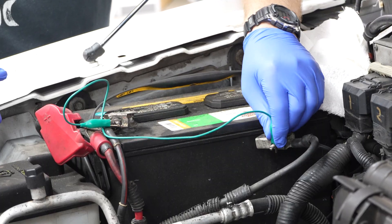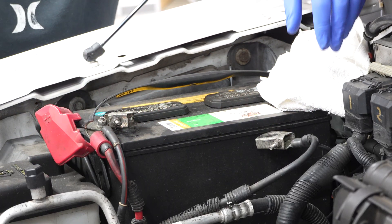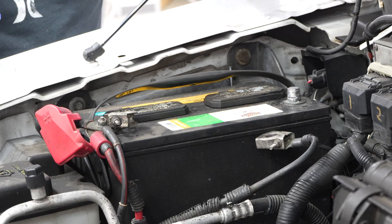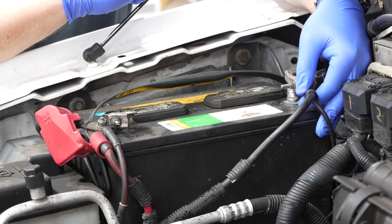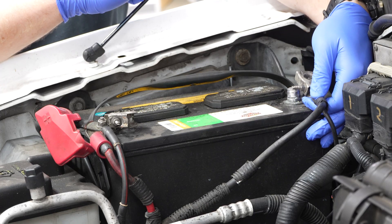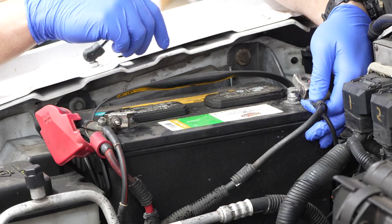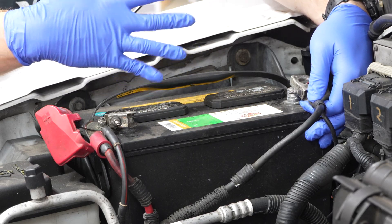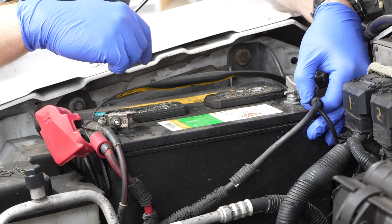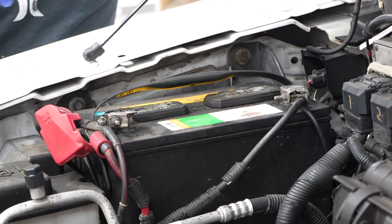We can go ahead and disconnect our alligator clips and set those aside. Then we can reconnect our battery. When we're reconnecting this, what I'm going to do is just touch it to the negative terminal to make sure it's not going to spark, because sparks from this can actually ignite the hydrogen gases that off-gas from the battery. Basically if it sparks, you probably have a draw somewhere — maybe left the headlights on or something like that. But this truck's perfectly fine, ready to rock.